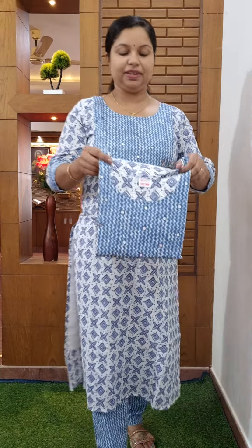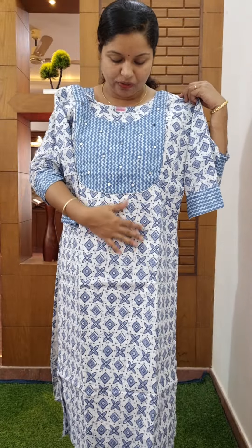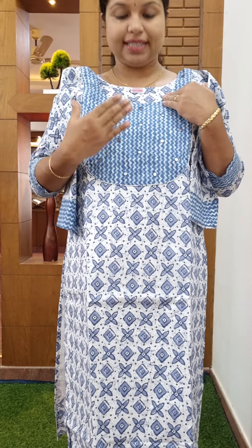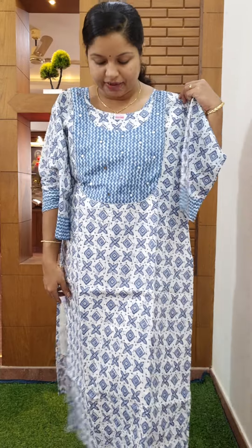This is a top and bottom. This is a blue-winter combination. This is a floral design. This is a round neck. This is a highlight. This will be cut from a slit. Lining attached.